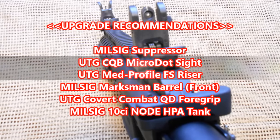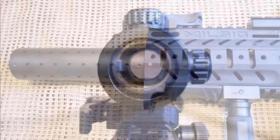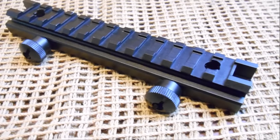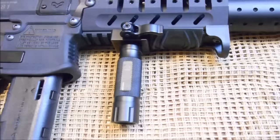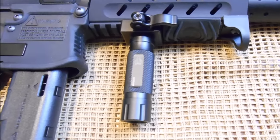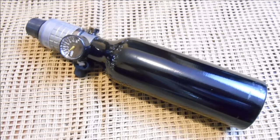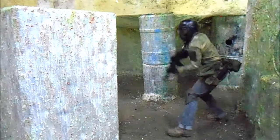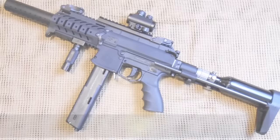Upgrade recommendations for the Milsig Industries M17 SMG are: a Milsig Suppressor, a UTG CQB Microdot Sight, a UTG Medium Profile Full Size Riser Mount, a Milsig Marksman Barrel Front, a UTG Covert Combat Quick Detach Foregrip, and a Milsig 10 cubic inch Node HPA Tank. With this marker setup, a magfed enthusiast is getting, yet again, precisely what they are paying for — superior quality and performance. Milsig Perfection.